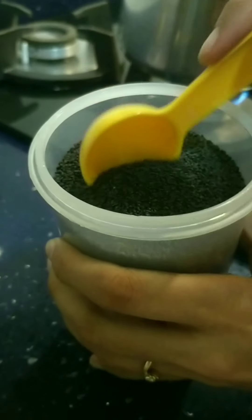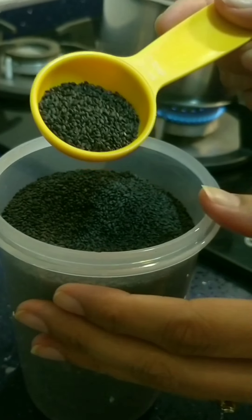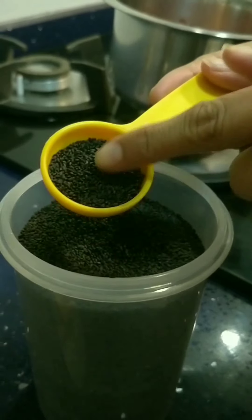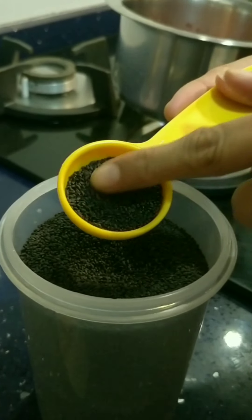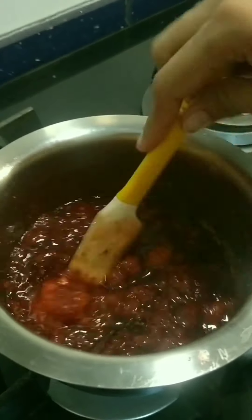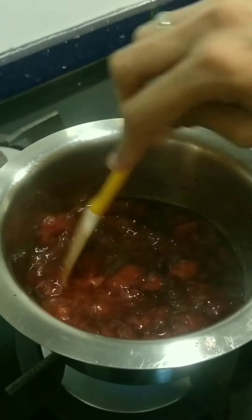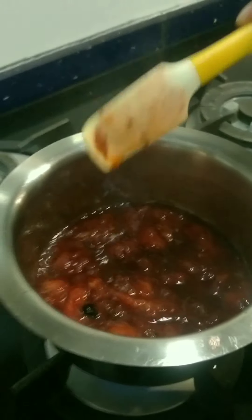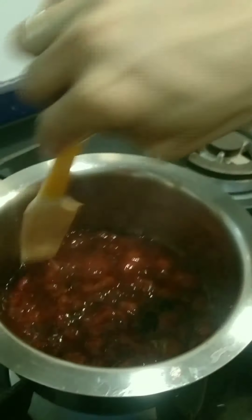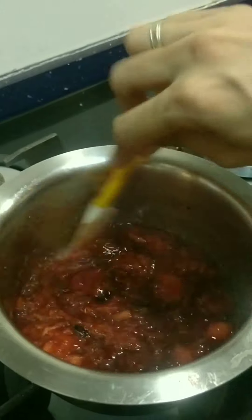We are now adding about half a teaspoon of chia seeds. This will make the compote really nice and thick, and also add some beautiful omega-3. For all those who love jam and compote, this can now also become your breakfast companion. The chia seeds will fluff up in about 1-2 minutes, absorb all the moisture, and give it a jam consistency.